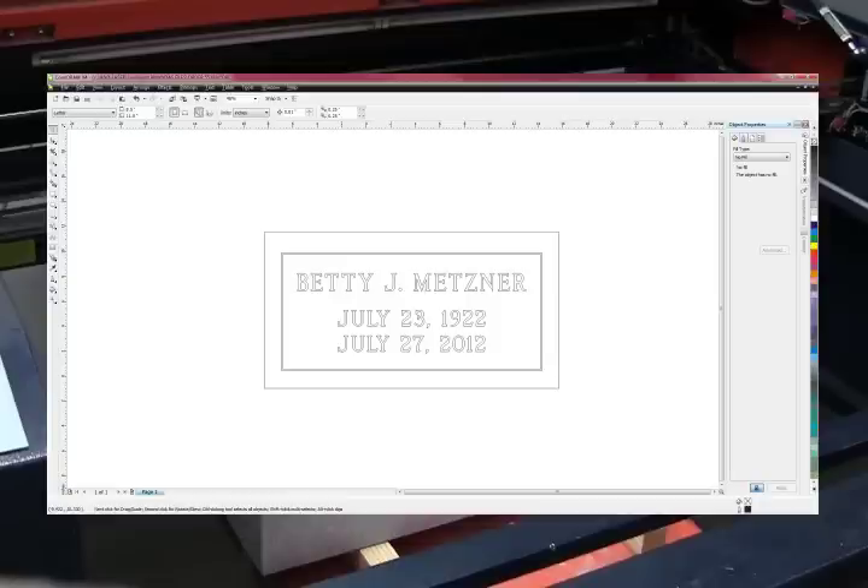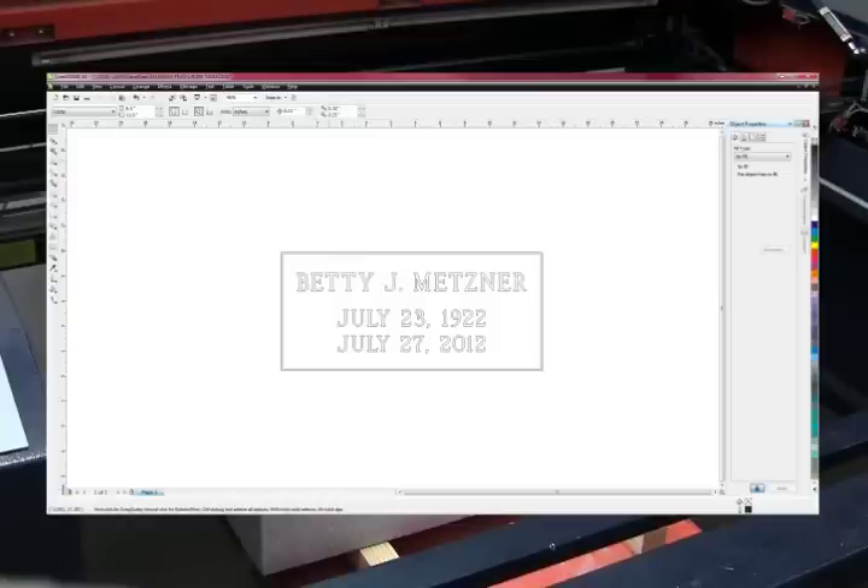First, I'm going to remove any outside borders only used for defining the size or shape of the stone that won't be part of the cut. From here, I'm going to export the file back out under particular specifications.